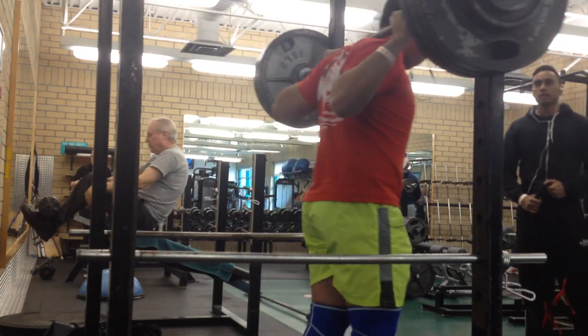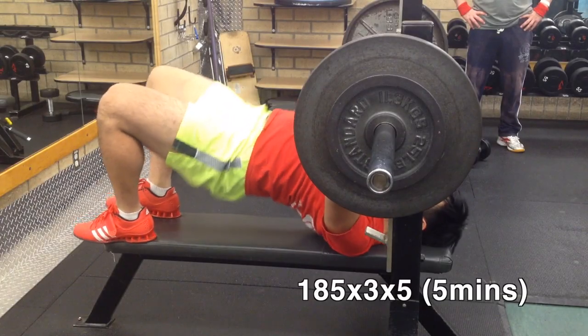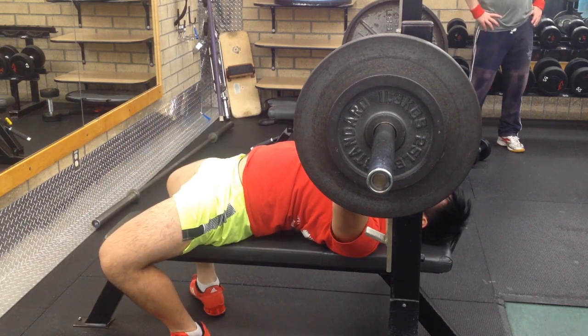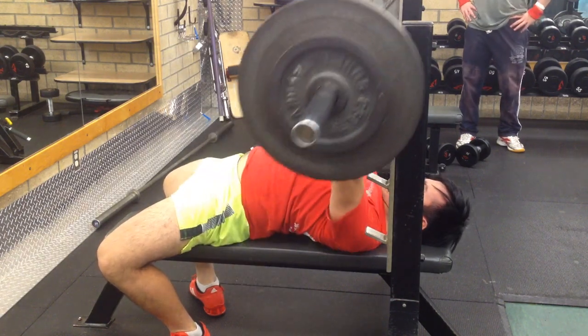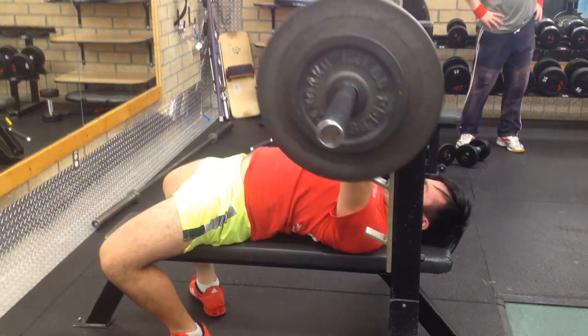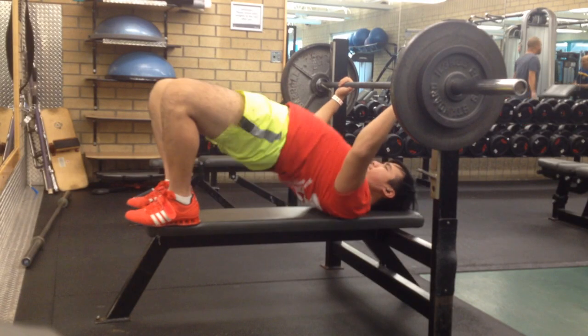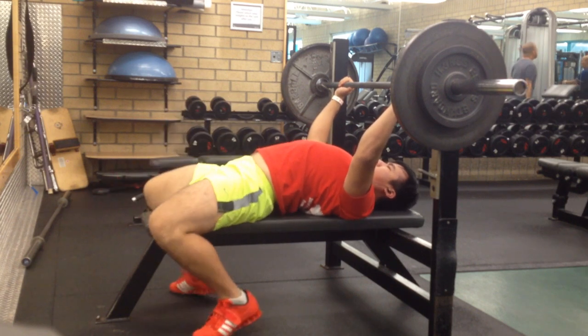Something I feel like I might change up in my program is adding in the overhead press. I might either take out the bench press on day ones and just do overhead press, or if I'm feeling really good I'll do both on this day.